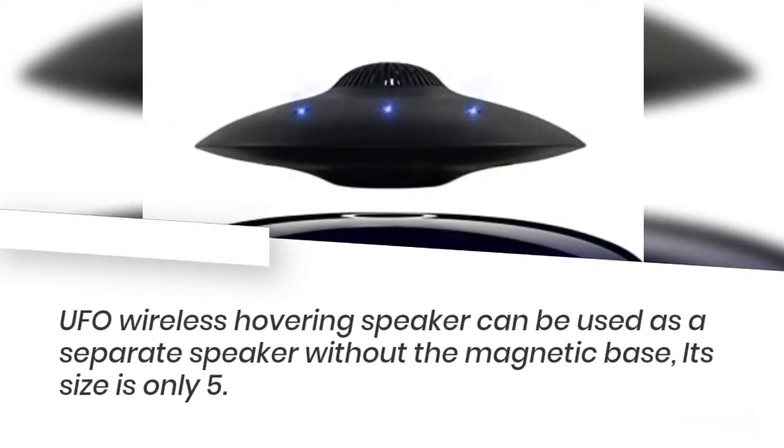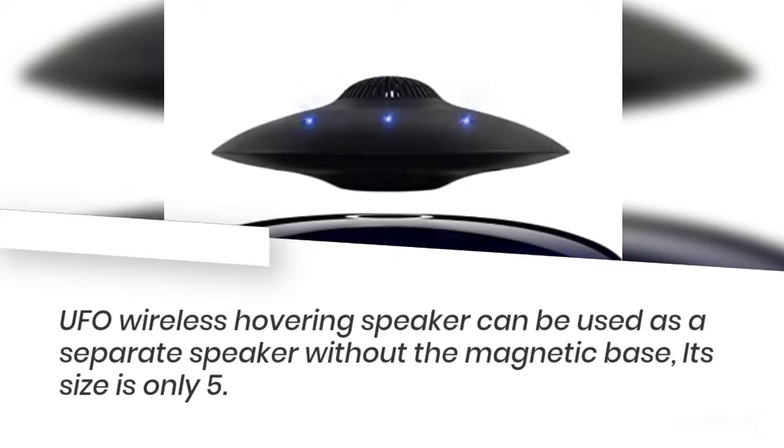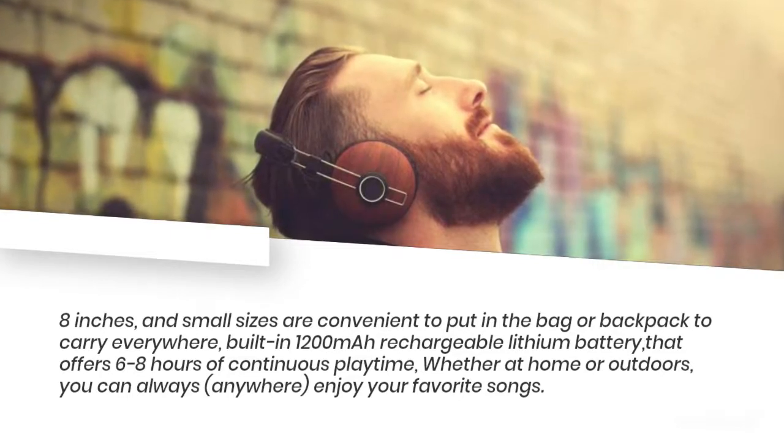The UFO wireless hovering speaker can be used as a separate speaker without the magnetic base. Its size is only 5.8 inches, and its small size makes it convenient to put in a bag or backpack to carry everywhere.